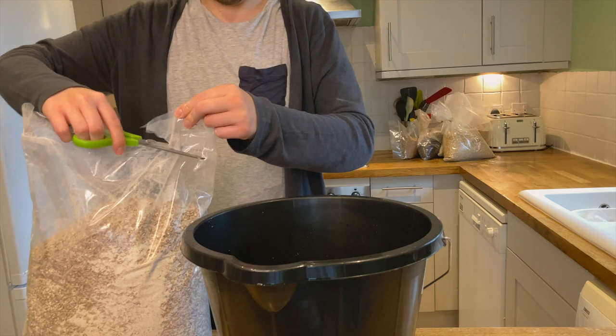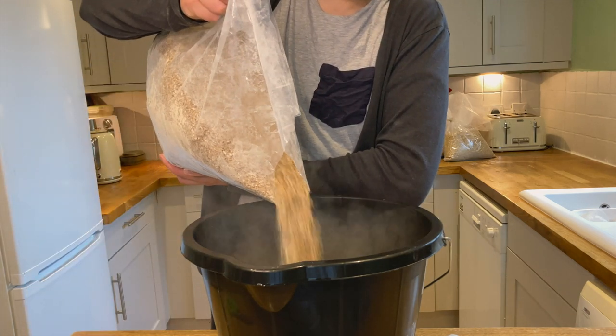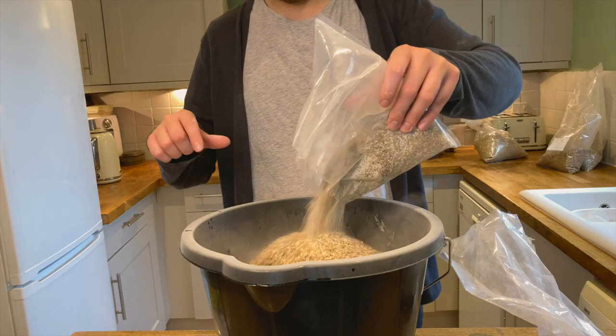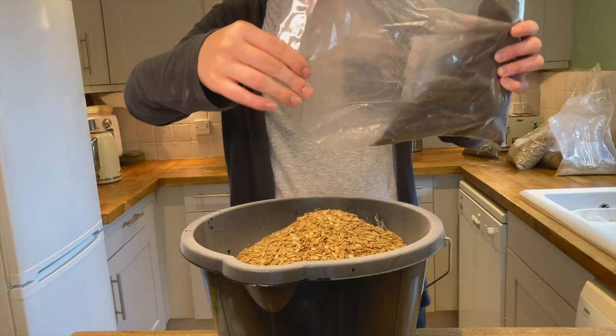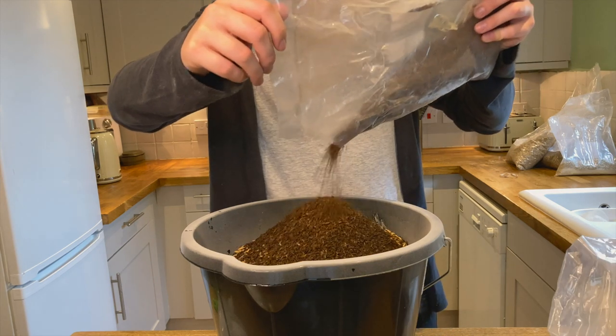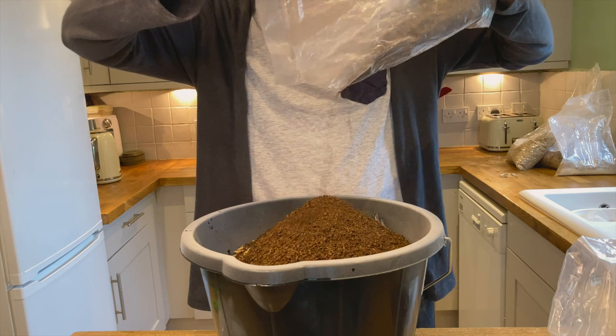Whilst this was going on I measured my grains, which was 3kg of pale Maris Otter as the base malt, along with 500g of crystal malt, 400g of Vienna malt, 200g of flaked oats, 200g of Carafa Special Free, and 100g of chocolate malt. The full recipe as always is in the description.